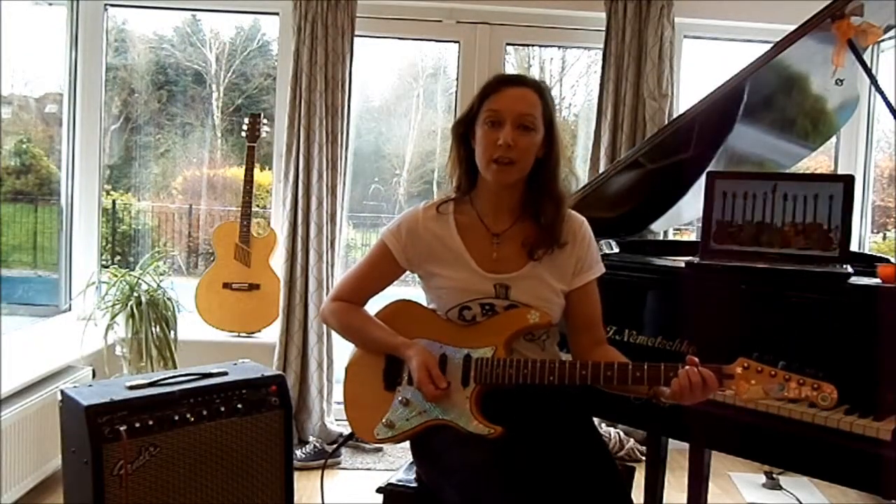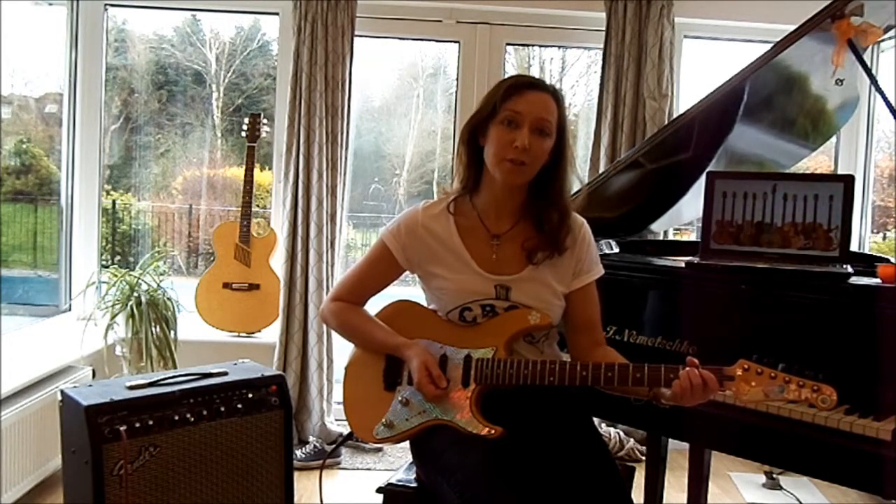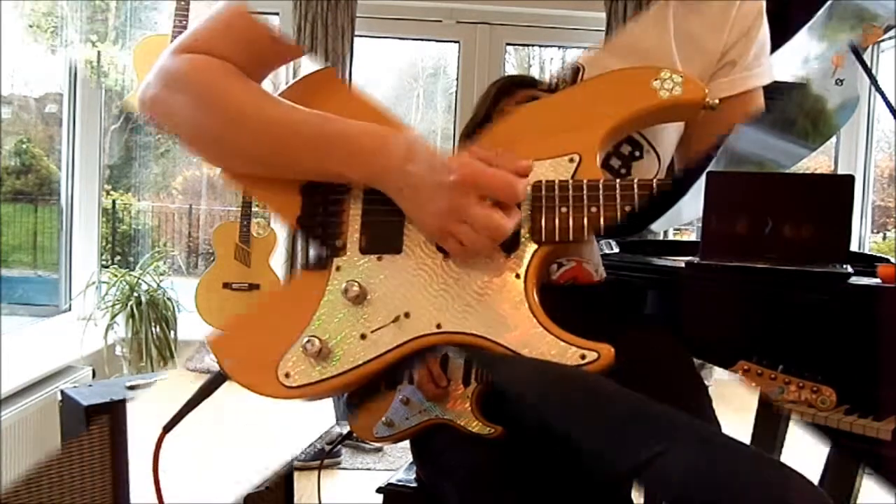There are several ways you can make your guitar sound quieter. Firstly, you could turn down the volume using the volume knob on your guitar, like this.